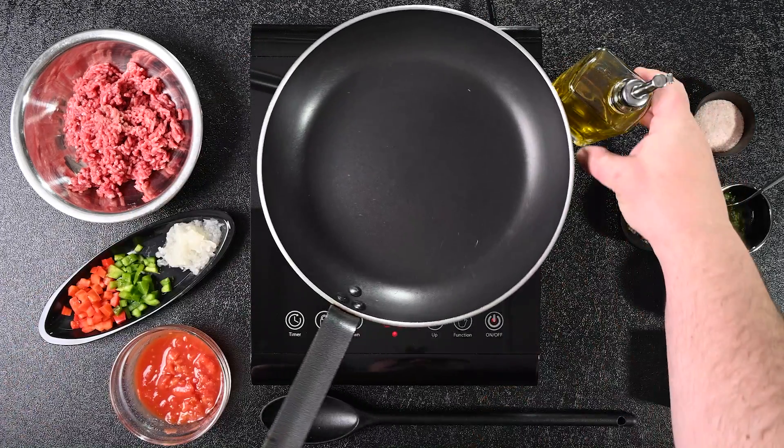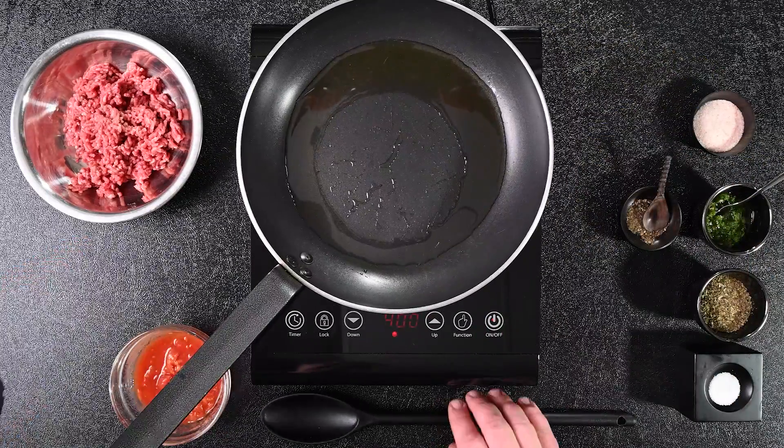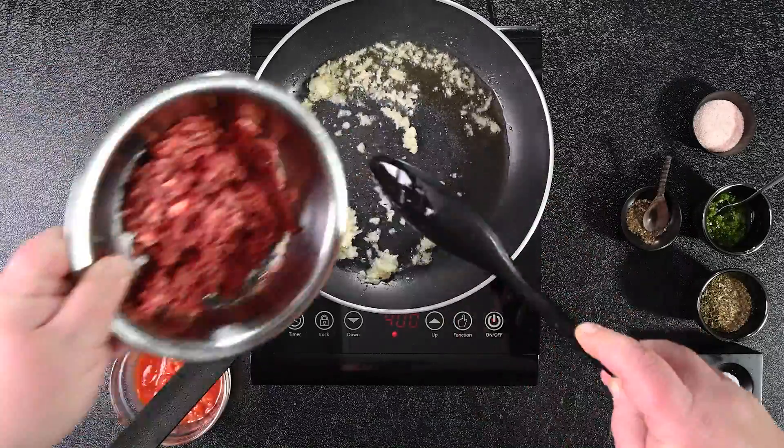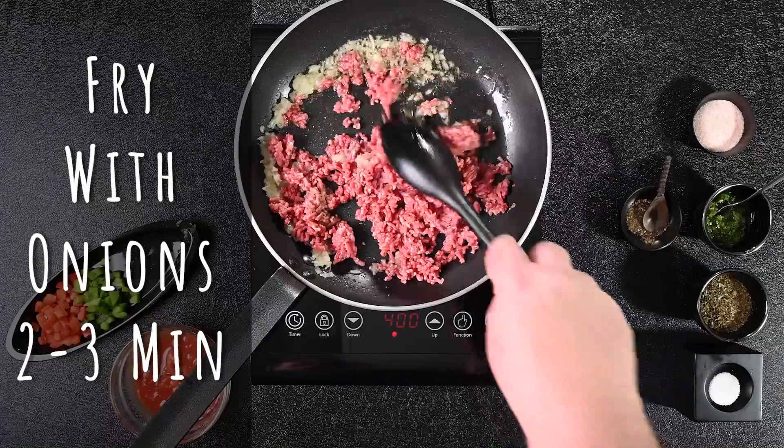Much better. Now, drizzle some olive oil in the pan. Once heated, add the grated onions and stir. Now add the beef mince, and fry with the onions for two to three minutes.